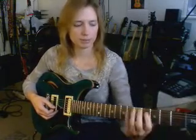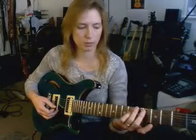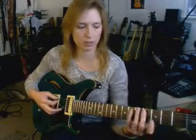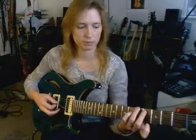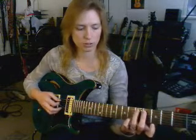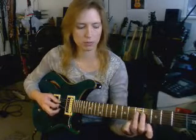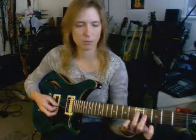I just played a major third from each one of the pitches at the fifth fret. Now let's go toward the nut. A major third toward the nut — you go to the next string, and one fret lower. So it looks like this. And this will remain true for most of the strings. It's the same from the fifth, and it's the same from the fourth.